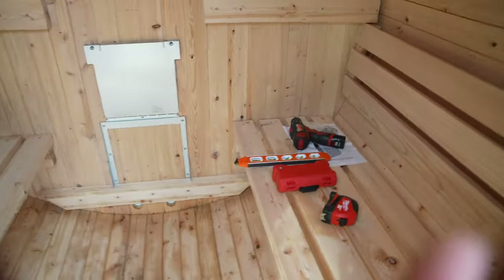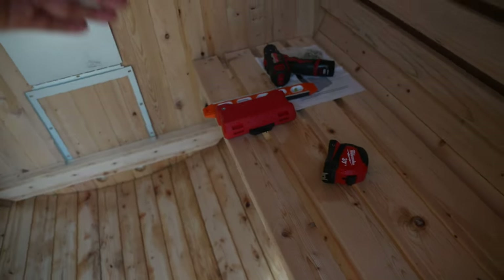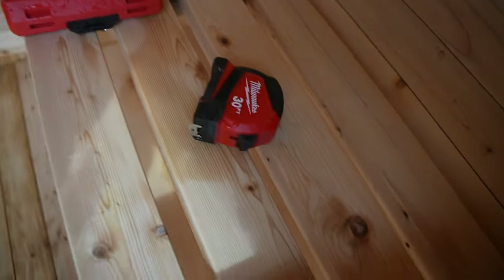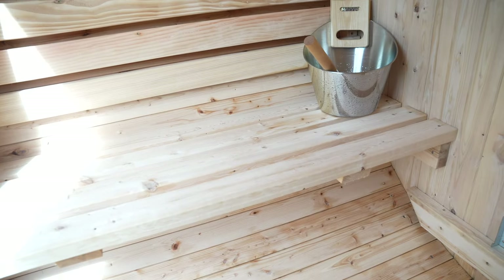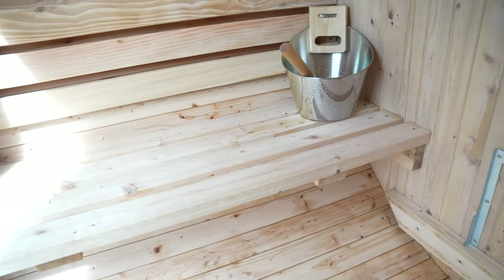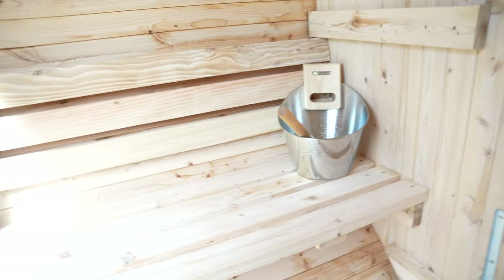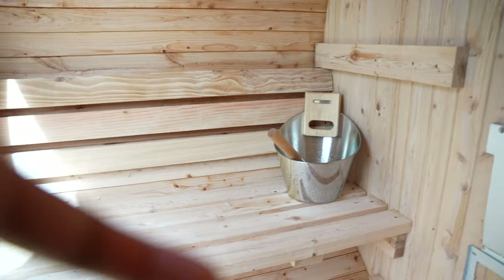Going over the size again because it's important: this is two-to-four person, but when the heater comes out to about here, you don't want to sit too close to it. With one person sitting there's just a little bit of space for another person, and they'd probably be touching your knees. So keep that in mind — if you're going to have a lot of people, you probably want the four-to-six person model, which is definitely longer. But if it's just you and somebody else, this is plenty of space.